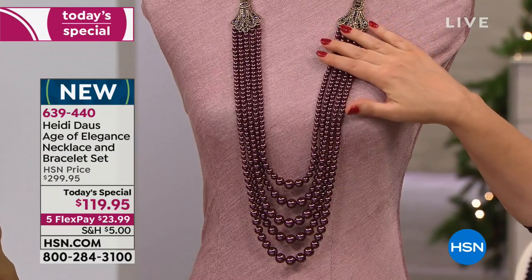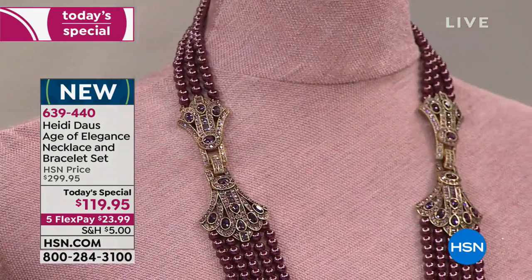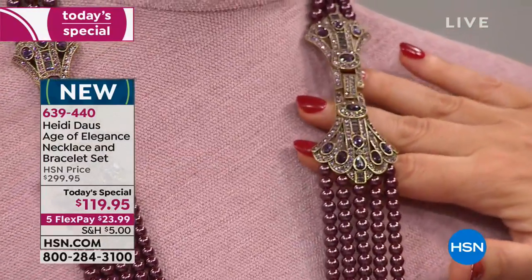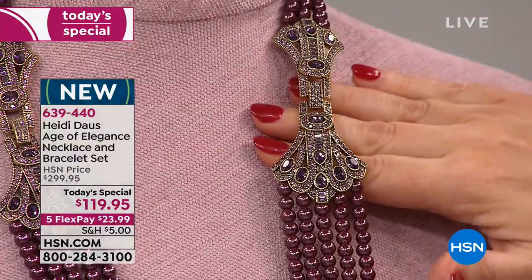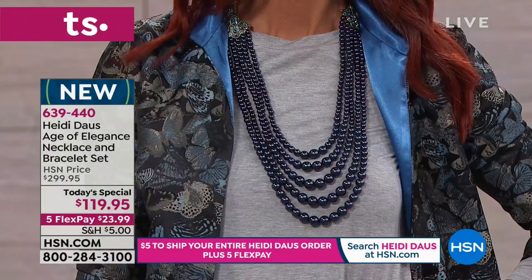This is called amethyst. You've got all of those beautiful kind of plum pearls and then all of the touches of the amethyst in there. Look at all of the multi shaped crystals in there. This is why Heidi's jewelry is in museums, why it's award winning, why it's collected, why it's heirloom.